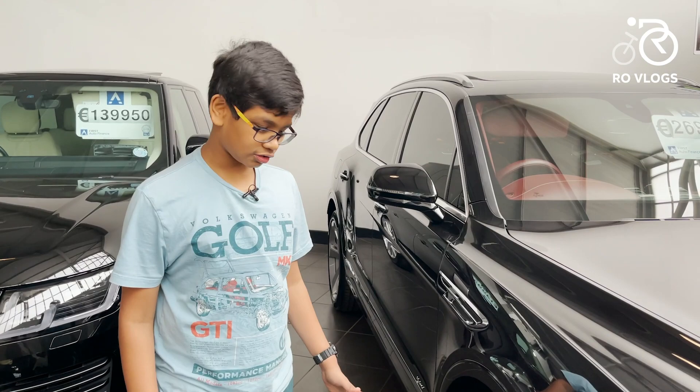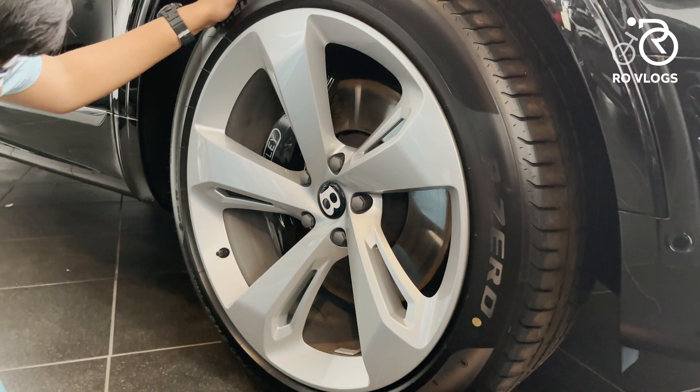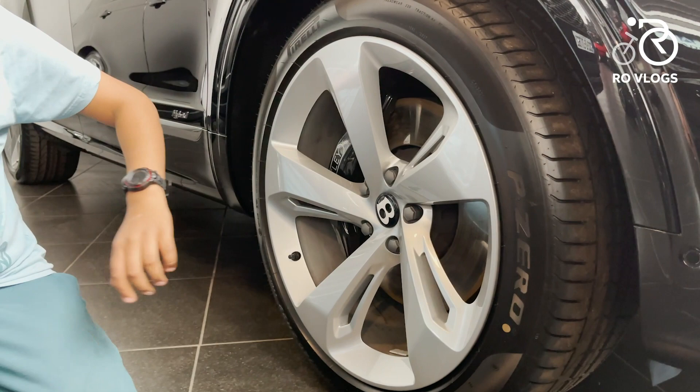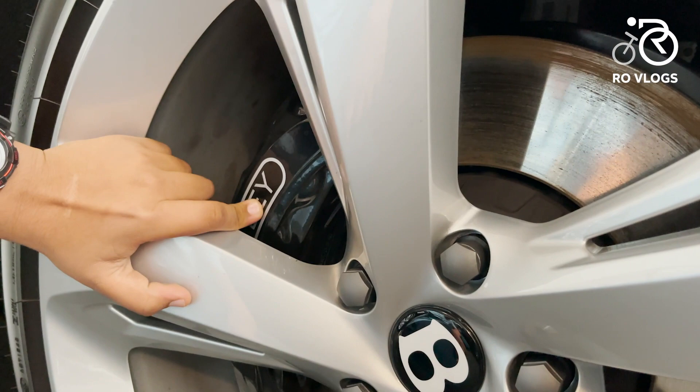Coming to the side, this Bentley looks absolutely beautiful. The wheels are Pirelli P-Zero tyres and they are 22 inches. Look at those rims — absolutely beautiful, a five-spoke wheel with a Bentley logo. The calipers have 'Bentley' written on them. These are steel brakes — no carbon ceramics, because this is not a sports car.